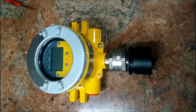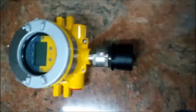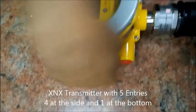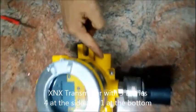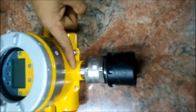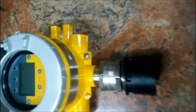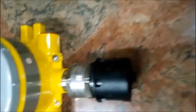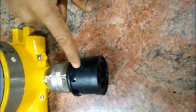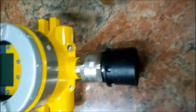We are looking at the XNS Transmitter, which is a universal transmitter. It comes with 4 entries on the side — 2 on the left-hand side and 2 on the right-hand side. It has an additional entry at the bottom to connect the sensor to the transmitter.